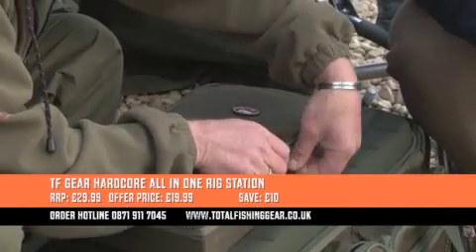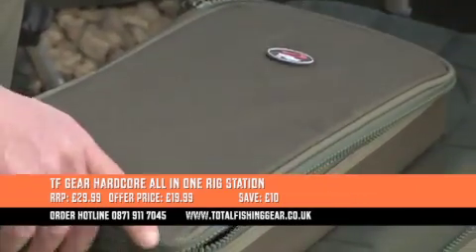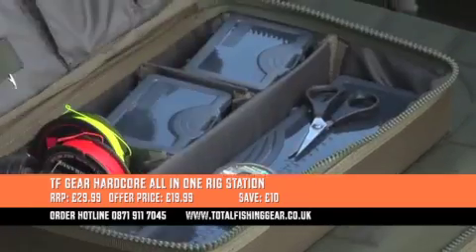Nice chunky zips, as with all the other Hardcore stuff. All of it's built to last — you're not breaking this stuff. It's really, really solid.